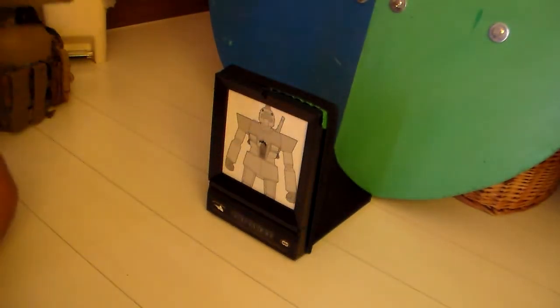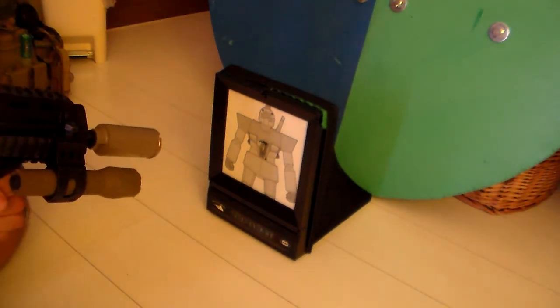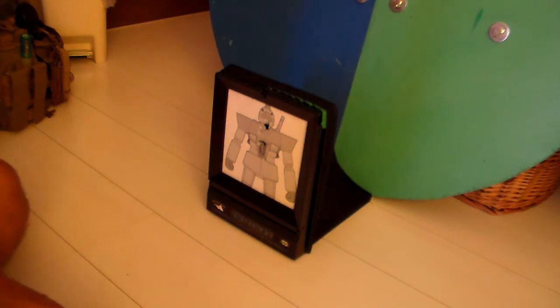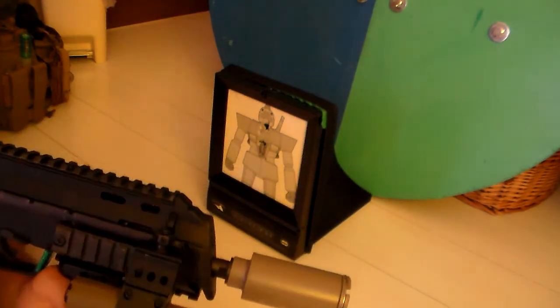Let's see what this one sounds like, shall we? It's not terribly louder, but it's decent. It sounds pretty good — I like it. And it gives the MP7 a little something more. It's a Tokyo Marui one, by the way.